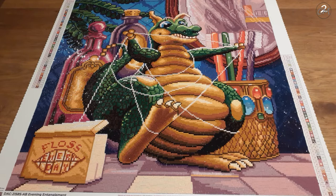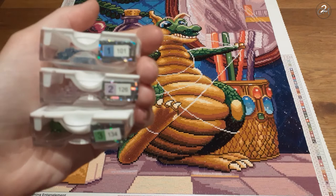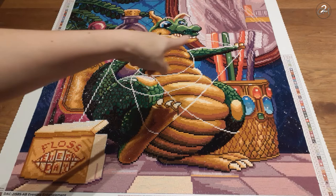Let's look at the ABs in this kit. There are four: 101, 126, 134 — those were the ones I had in smaller amounts — and I also have a bigger container of 141. This was a pretty big AB color, with a pretty large amount, because all the floss area is AB — it's all white AB.